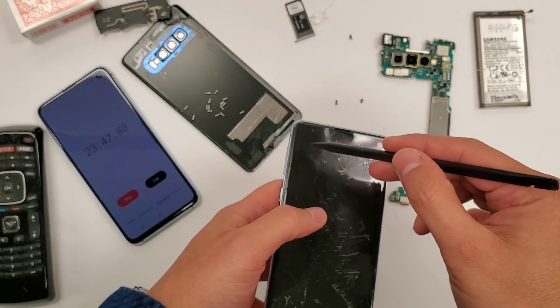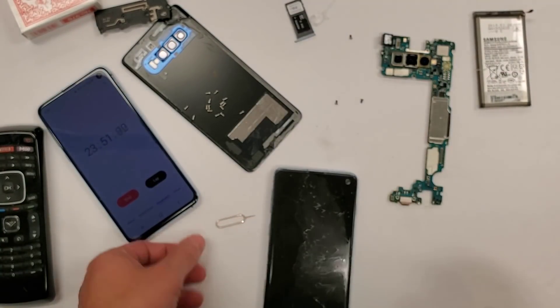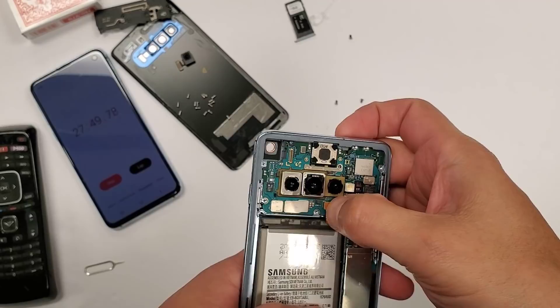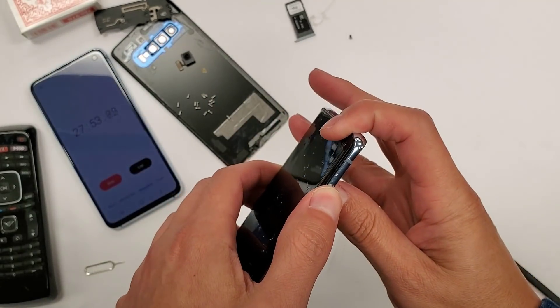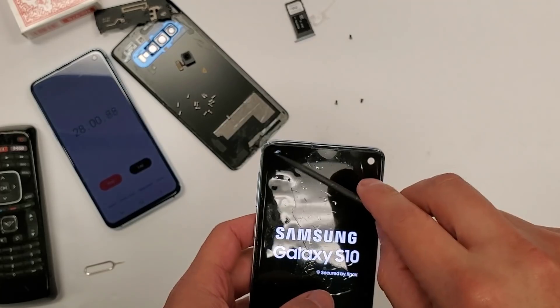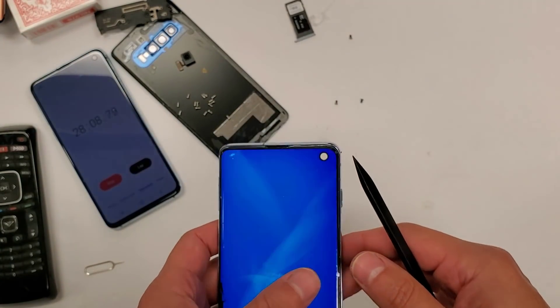Remember there were dead pixels here and right here, so let's plug this in and see how it looks. We got the battery and everything plugged in — boom. Remember before I even did this, I'm replacing it with this full thing. Glass came off and everything.